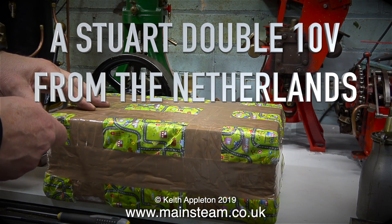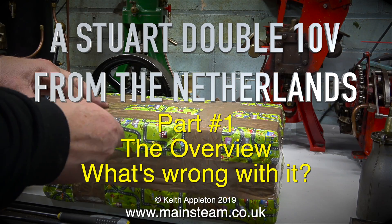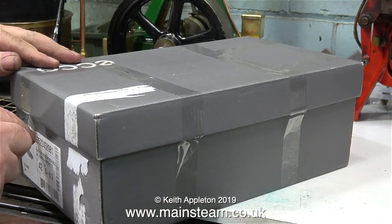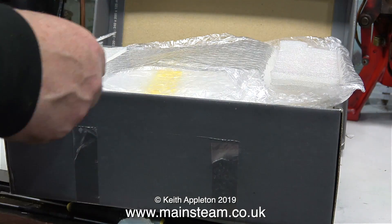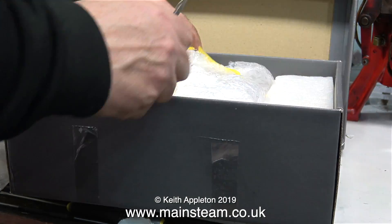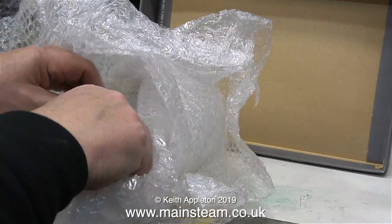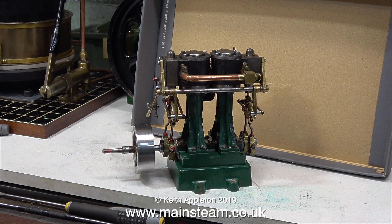A parcel arrived in the post this morning — it's a Stuart Double Ten V, all the way from the Netherlands. This is part one: the overview of what's wrong with it. You'll notice I'm opening the box in a sensible manner; normally I would use a Viking battle axe or a sword, but today I'm using a very blunt surgical scalpel, because I'm being more sensible than usual.